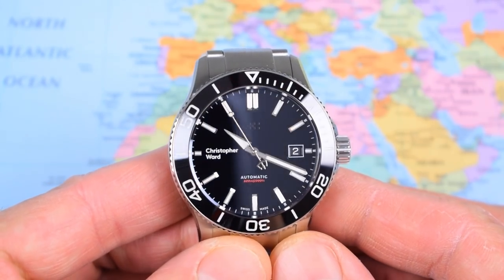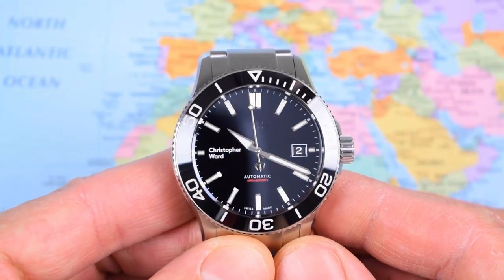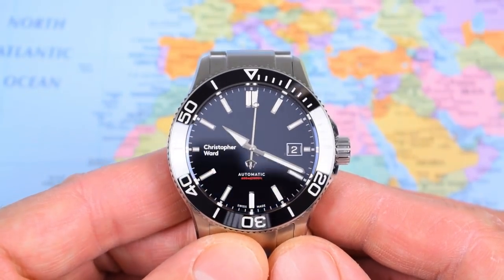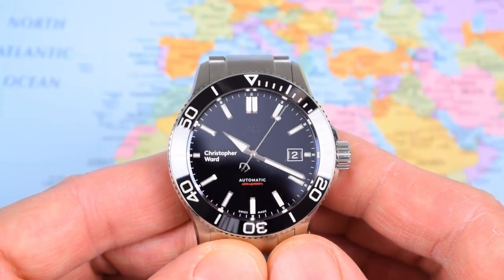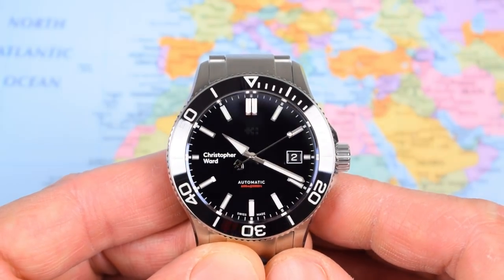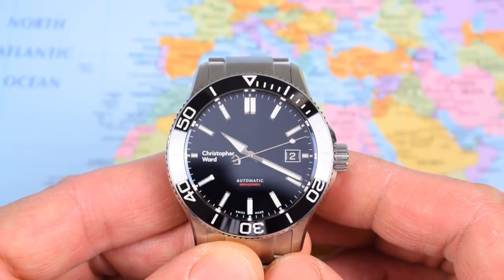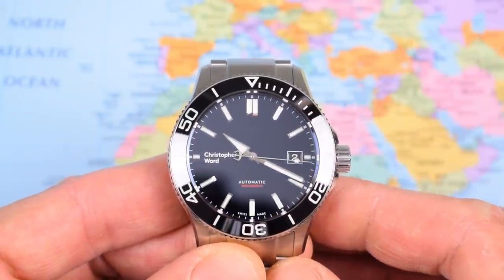All the usual review components will be here today: movement accuracy report, loom video, indoor, outdoor, wrist shots, etc. I'm going to start with a couple of negatives before moving through the rest of the review, because it is going to be, in the main, a positive review. If you can get past these negs — if they're not a negative for you — then I highly recommend checking one of these out. It is a very well-made, solid little watch.